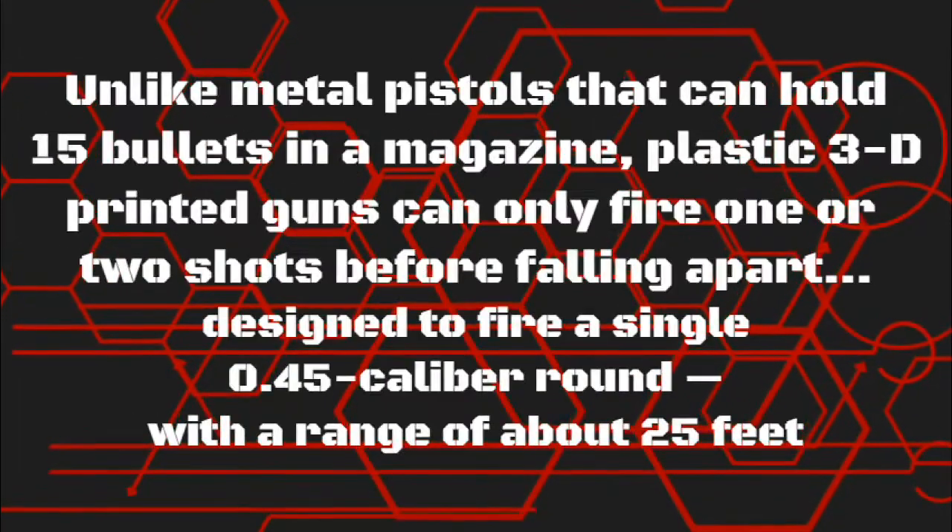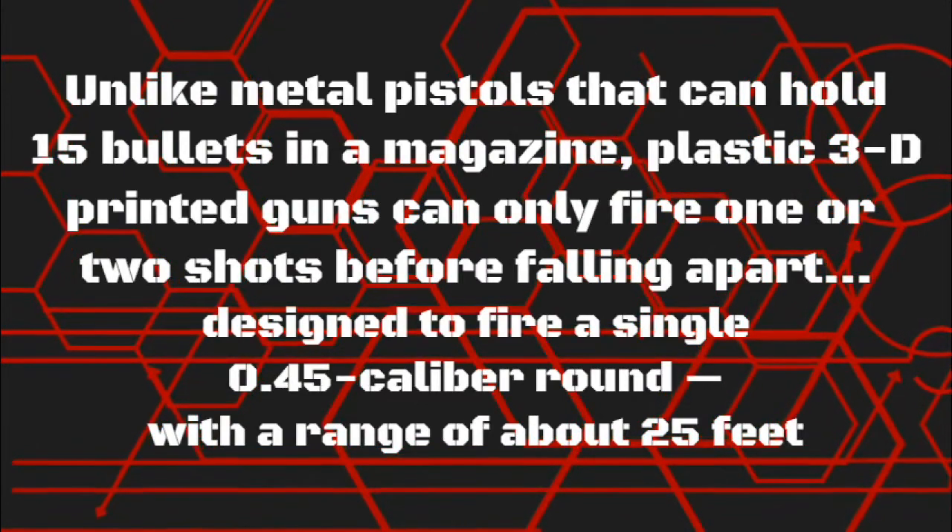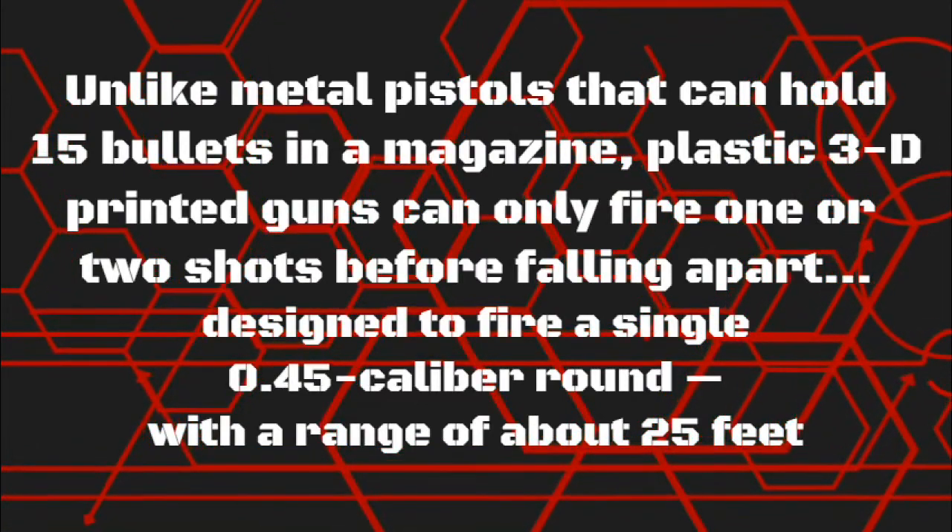Unlike metal pistols that can hold 15 bullets in a magazine, plastic 3D printed guns can only fire one or two shots before falling apart. The Liberator is designed to fire a single 0.45 caliber round, with a range of about 25 feet.